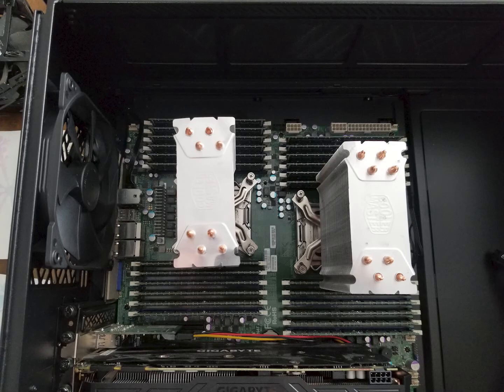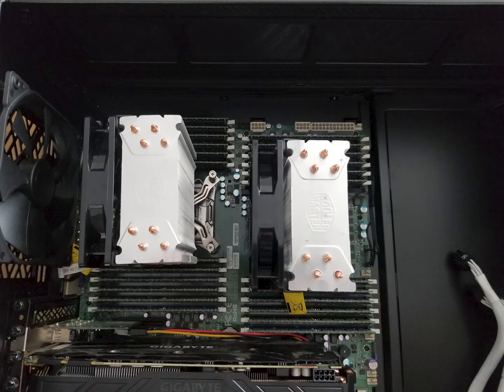Who am I to judge? You can connect all the fans, cables, and power connectors back to the motherboard and get ready to fire up.